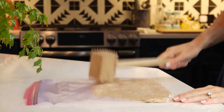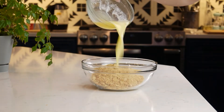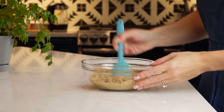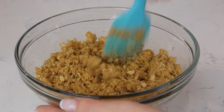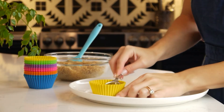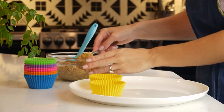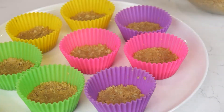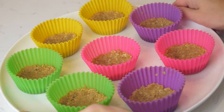Crush 100 grams of graham crackers into crumbs and then combine with 50 grams of melted butter. Mix well and then press a few tablespoons of graham cracker crumbs into the bottom of each mold. Place in the fridge while making the filling.